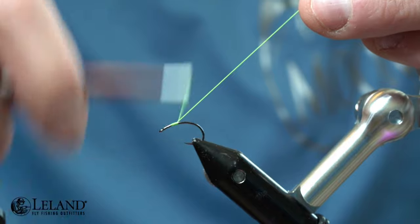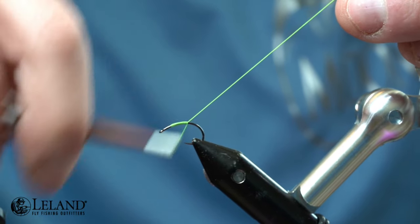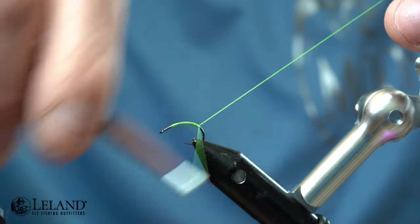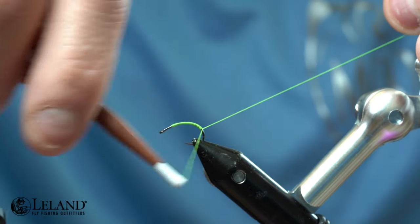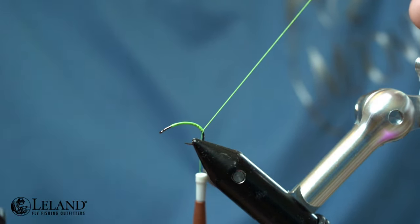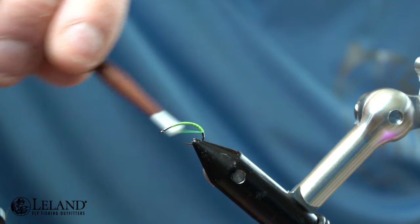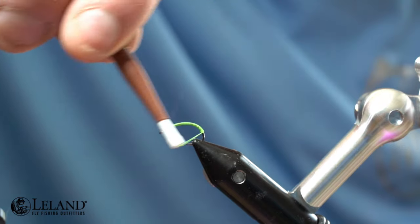I'm starting out with the floral green thread, beginning about three quarters up the hook shank, and I'm going to wrap and create a nice smooth even underbody. We're going to wrap all the way down into the bend of that hook, because this pattern is going to sit lower in the water column. I'll trim out the tag end of thread, then wrap a little bulge in the thread at the butt end for my egg sack.